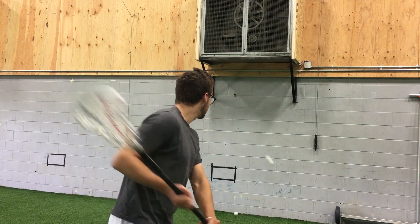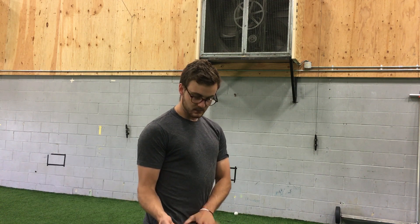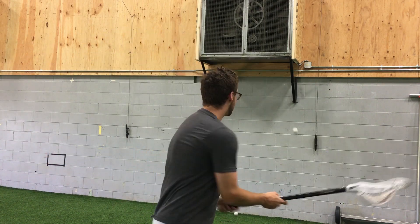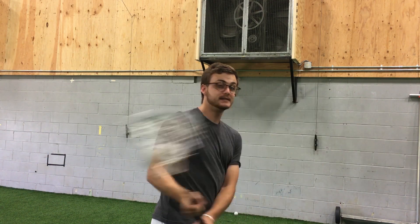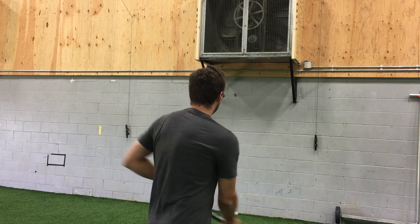In order to tweak whether the shot is going high or low, all I'm going to do is move my bottom hand higher or lower on my waist. If I want that shot to go lower, I'm going to push my bottom hand lower and away from my body so that the stick is pointing more at a downward angle when I'm coming out of that BTB. If I want it higher, I'm going to raise my top hand slightly so that the stick is hitting higher.